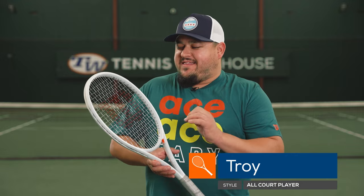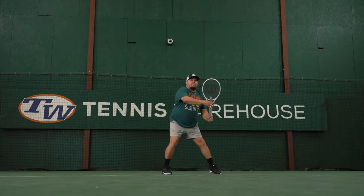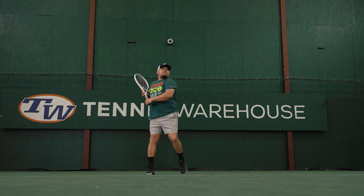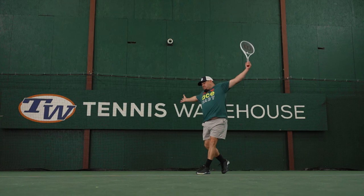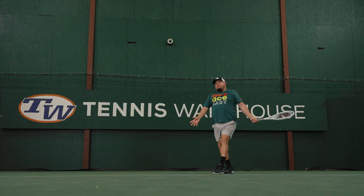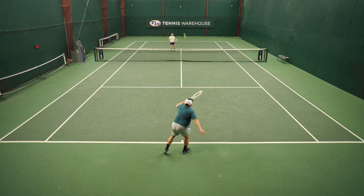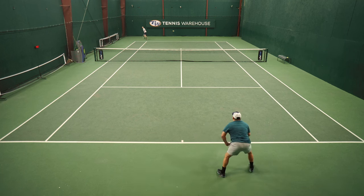From my very first session on court for this play test with the Shift Pro, there was a lot of things I really liked about this racket. First thing I noticed was the weight, balance, and swing weight felt pretty dialed in. I liked the solid, stable feel and nice plow through on my groundstrokes. Comparing the feel of this racket to the Clash, there is a bit of that dampened, muted response, but I did like the overall firmer layup as far as the flex goes. I felt like I got a little bit more pop, a little bit more point-and-shoot type feel, especially from the baseline and at net.